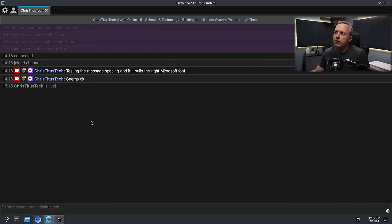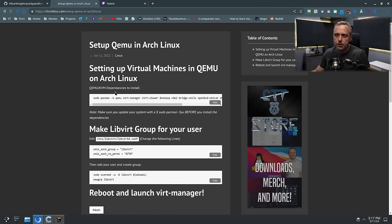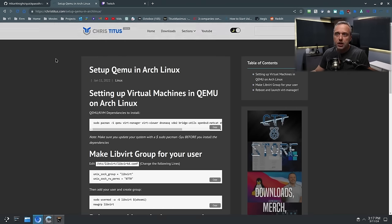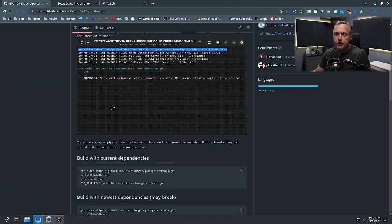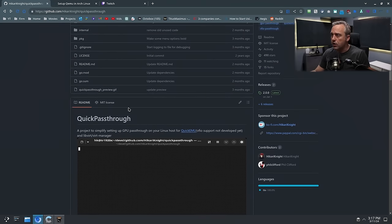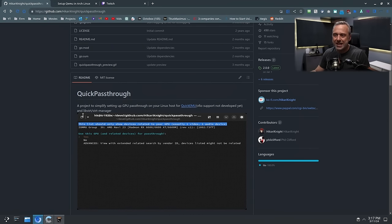I've done this type of setup before one other time and it worked well. Now that I have the hardware, I think it'll be a perfect setup. We're going to go with QEMU first — that's the virtualization side. Once we have the Windows system set up and working properly, then we do the pass-through. I use a project from Hikari Knight called Quick Pass-Through. This is rewritten in Go — I haven't used this version yet. Hikari had a different version using bash scripts before that worked really well, so we'll try the Go project out today for the first time.